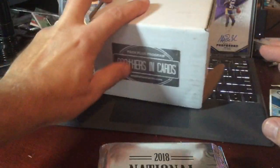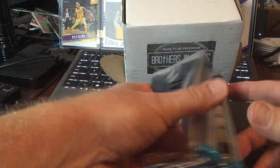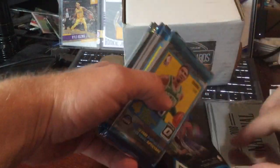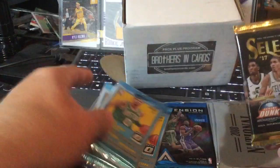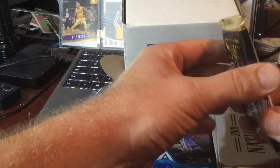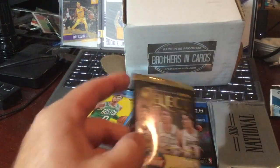So we got two National Packs, an Ascension, one, two, three, four, five, six optics, a Select, and an Ascension. Yeah, that's pretty thick. All right, so let's do the Optic first.